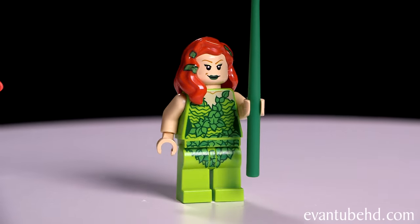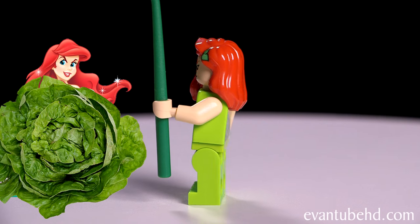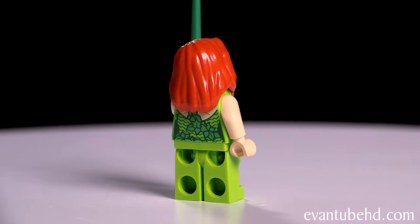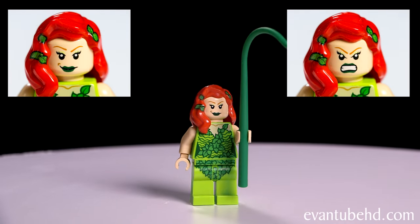Next we have Poison Ivy. She comes with a long vine. She kind of looks like an evil Ariel, but instead of a mermaid she's a head of lettuce. She's got a bunch of leaves on her, even in her red hair. She has two faces: a smirking face and an evil demonic face.